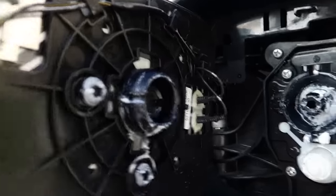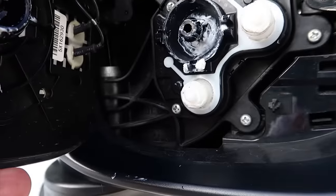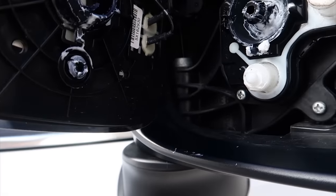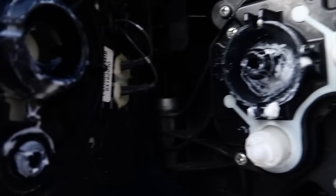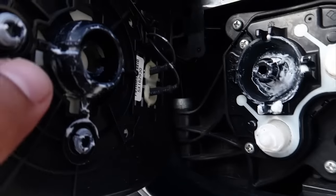Now here on the inside you can see that there are three places of contact: one, two, and three. Those are the places you're pulling the mirror off from. So be careful not to yank from the edge and try to put your hand as close to the actual notch as possible.